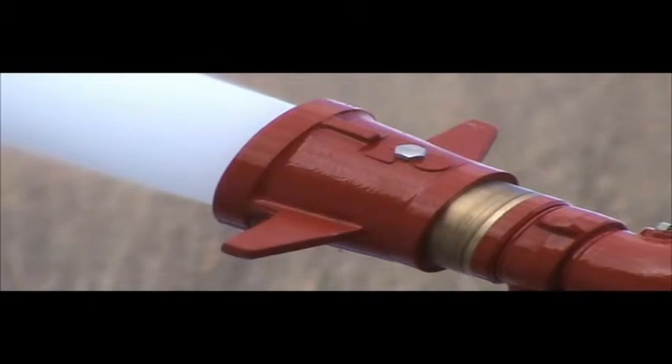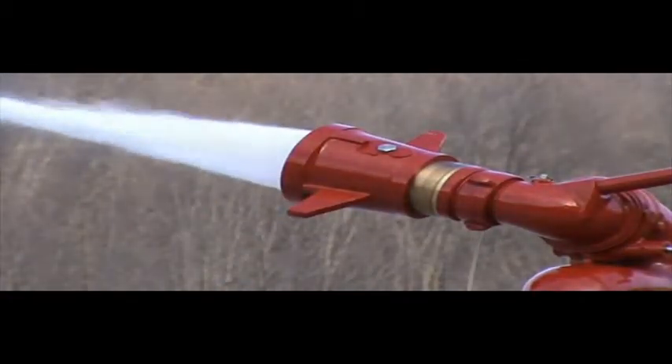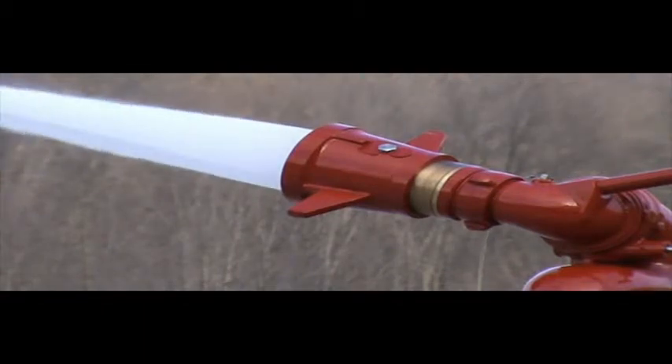Akron Brass' style 5161 Akromatic 1250 GPM nozzle has been developed specifically for use with this monitor. The nozzle also incorporates environmental seals and an industry-first waterway protection cover for those harsh industrial surroundings.